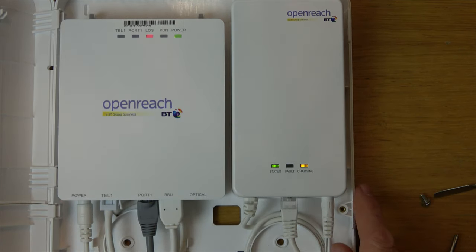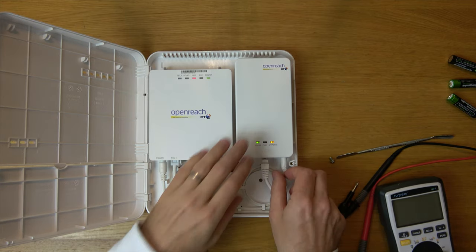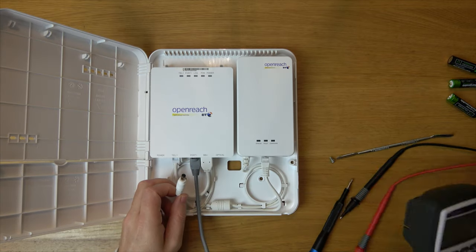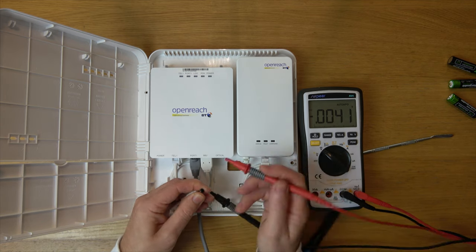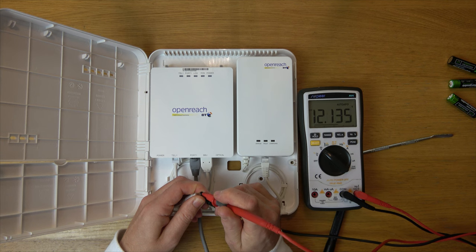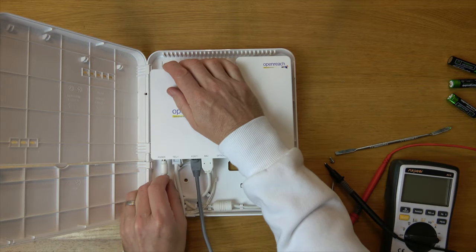You might wonder why we need 2000 milliamp hours — it's because this is actually outputting 12 volts even when we're not plugged in here, even though each of the batteries is only 1.2 volts. If you have a look at the multimeter you will see it's outputting 12 volts. That's the reason you need higher than usual milliamp hours.